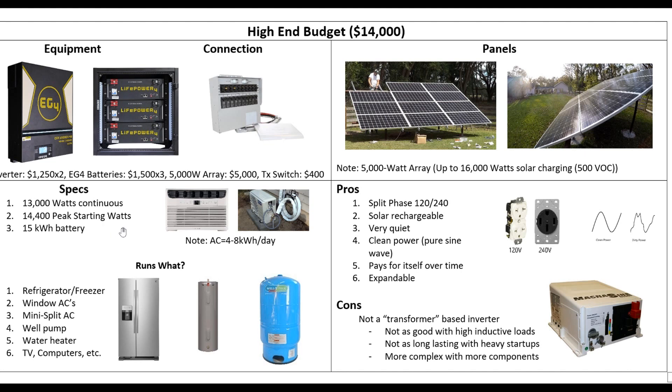What can you run? Well, because I put two of these together, we can split-phase it to 240 and run that well pump — now you've got water, and that's huge. We can heat the water, run our water heater, refrigerators, window units, mini splits — all kinds of stuff. The only thing I wouldn't run maybe is my big heat pumps, and you could probably even get away with that if you put a soft start on it.